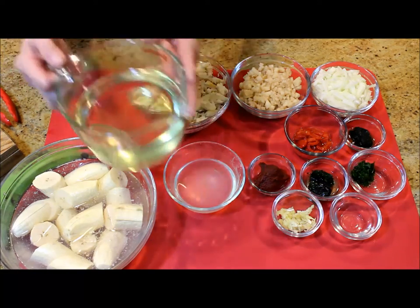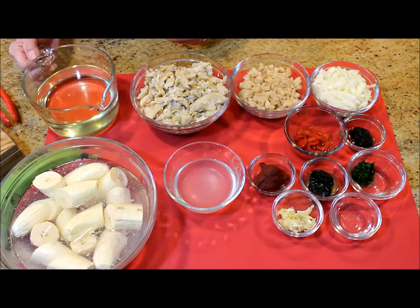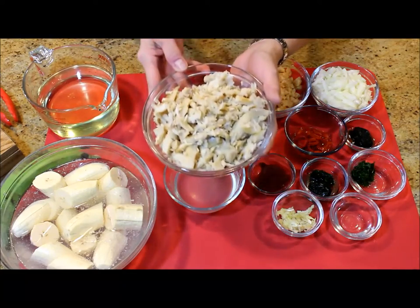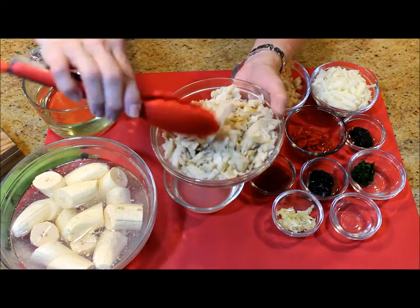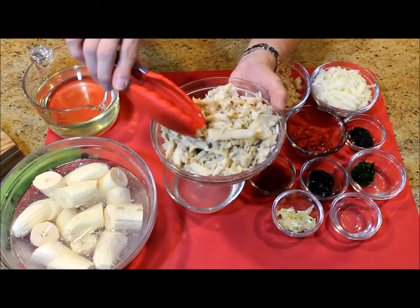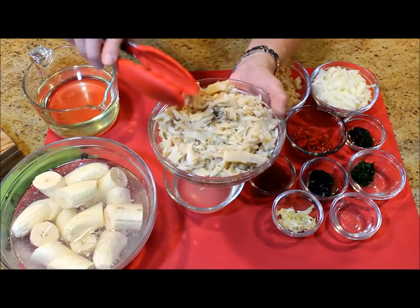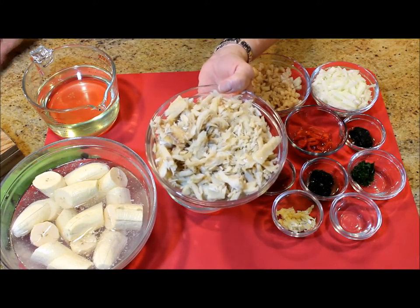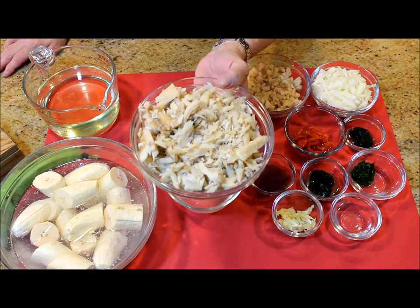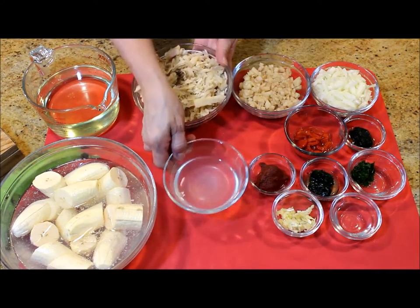I have about three cups of vegetable oil for frying, one pound or 490 grams of cooked codfish that has already been desalted and shredded, and I saved about one half cup of water from where the codfish was cooking.